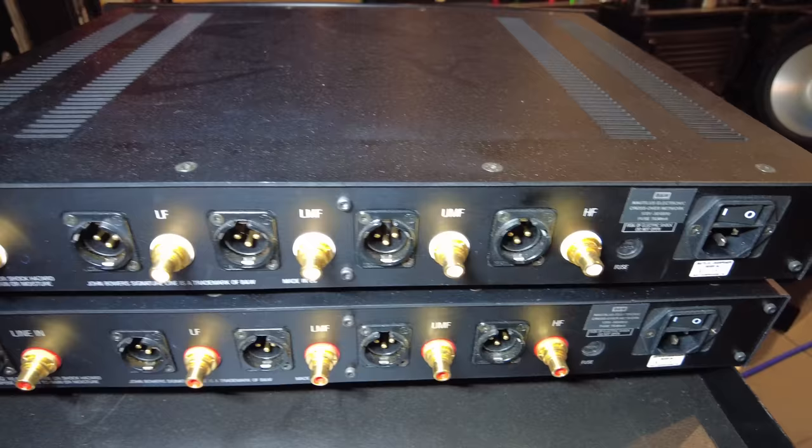And the power connections. It seems to be a very high-quality crossover — it almost reminds me of Krell pieces. I see a toroidal transformer in there and high-quality epoxy boards. So I suspect this is very well made.